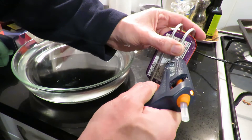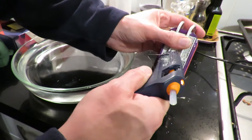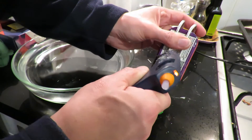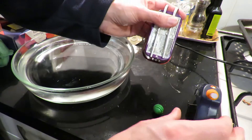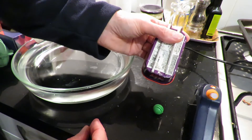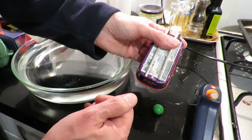I'll put a bit more up here. It'll probably still be cold enough not to melt it. So we'll leave that to cool down, squirt some water in it, put a tea light under it and see if it works.